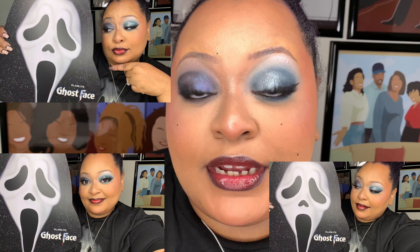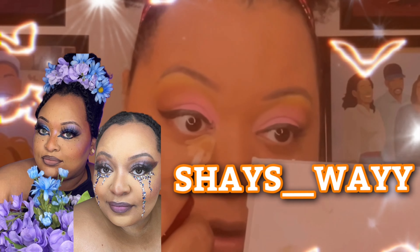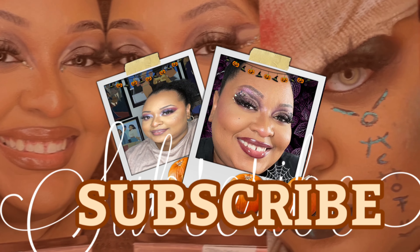Good morning, good afternoon, good evening — no matter what time it is when you're watching. Hey friends and welcome back to my channel. If you're new, welcome! My name is Shay. It's been quite some time since I've been back to YouTube, but I'm coming back with a banger because my Glamlite x Ghostface collection has arrived. Let's get into this collaboration.